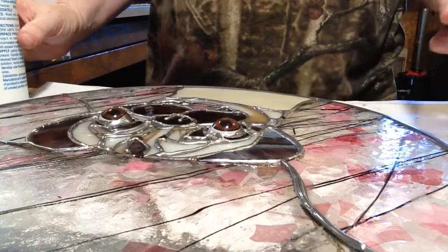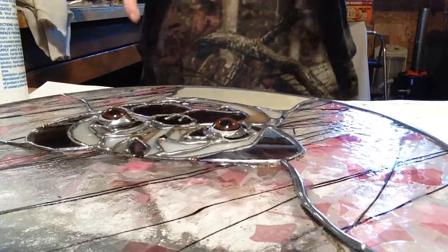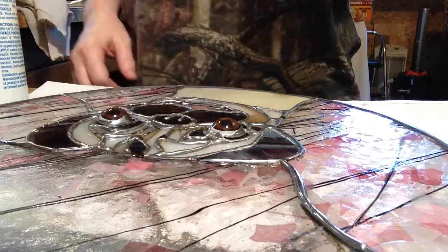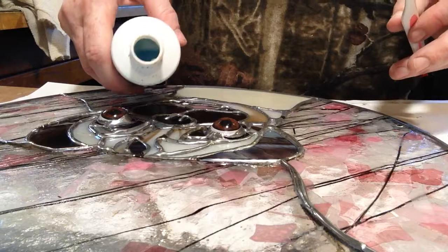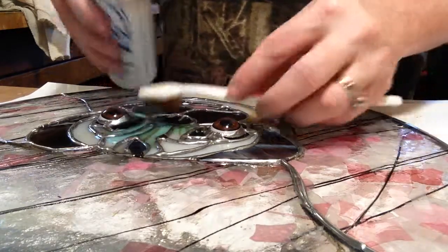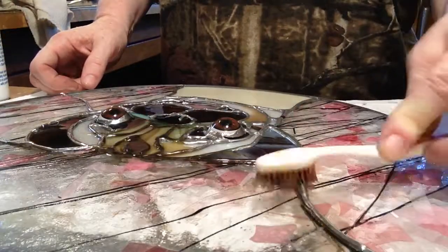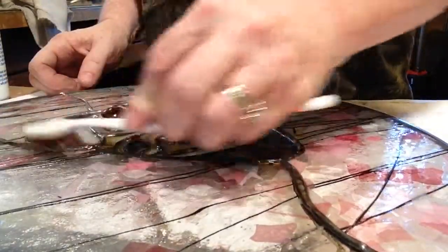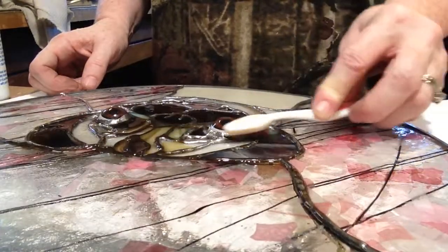Now we get to color the solder. There are two colors you can do for solder — you can do black or you can do copper. We're going to do black in this case. All solder eventually will turn black with time. What we're doing here is speeding up the pace so that it turns black evenly and beautifully. We're going to pour this on there and you're going to start to see this solder turn black — nice, beautiful black.